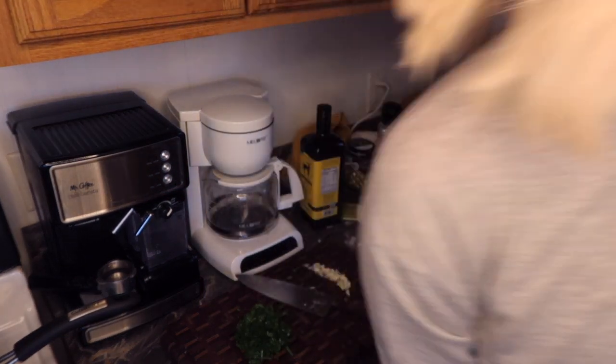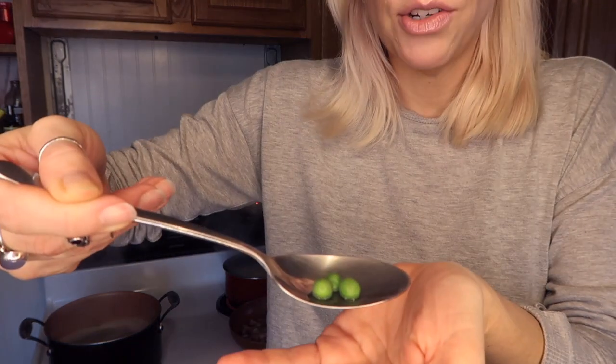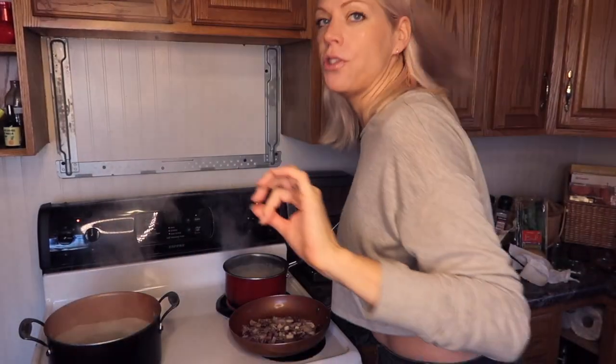The timer went off — the peas are done! Also, if you're wondering about the big space behind my stove, it's the microwave space because I don't like microwaves. We've got a couple of English peas to try — they taste done. I'm going to be boiling everything together in the end according to Emma, so let's go ahead and get these off and strain them.